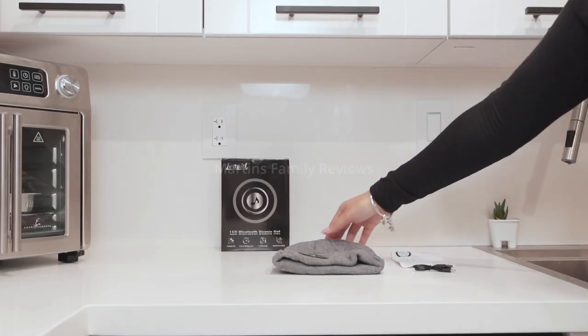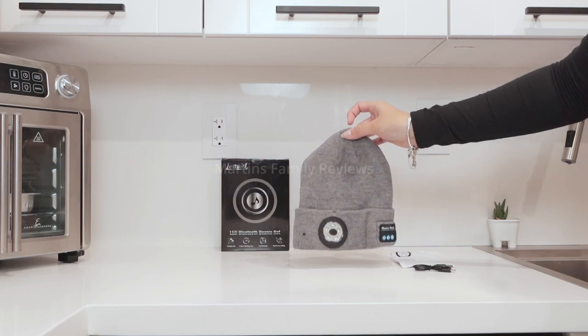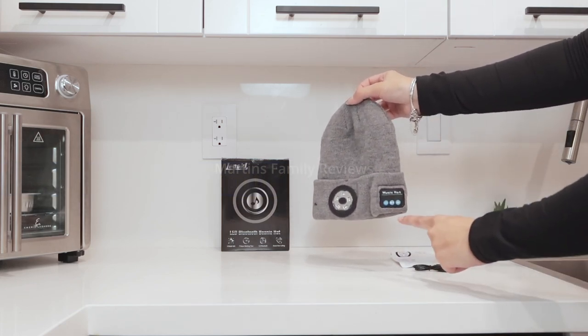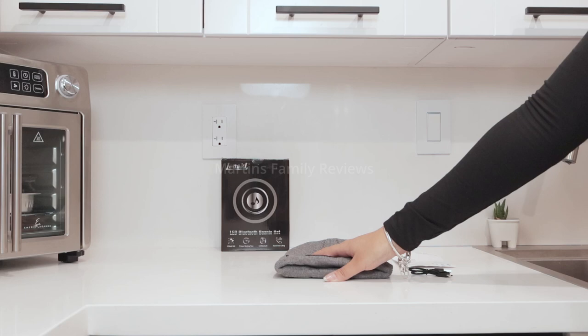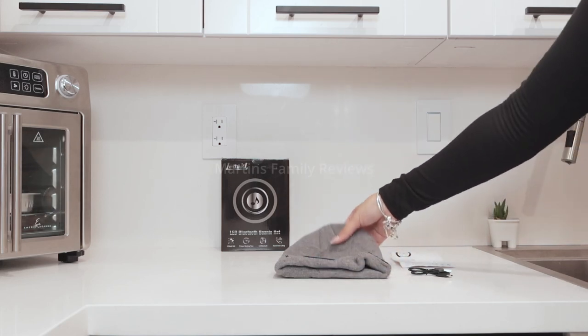Now that winter is approaching and I want to go outside, I don't want to freeze my ears off. So I found an LED Bluetooth beanie — it connects to your phone and can play music right into your head. It is amazing and rechargeable. To charge it takes around 1.5 hours and the working time is around 7 hours.